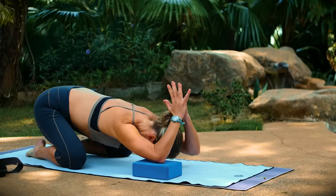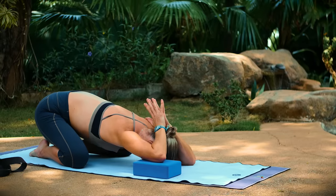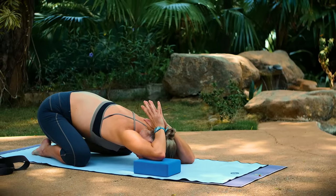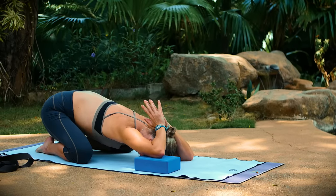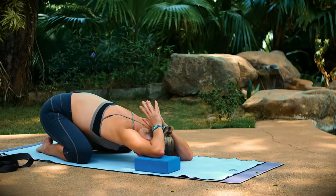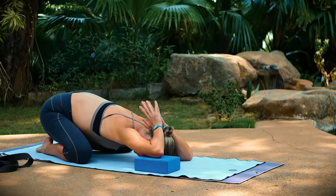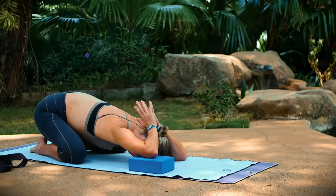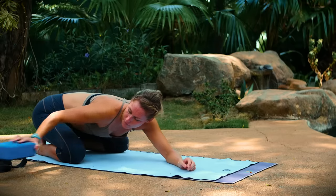Bring the palms of your hands together. Rest your forehead down — your elbows are going to be at a higher height and you're going to feel even an increased stretch here. Take a couple more breaths. Okay, remove the blocks out from underneath you if you have them.